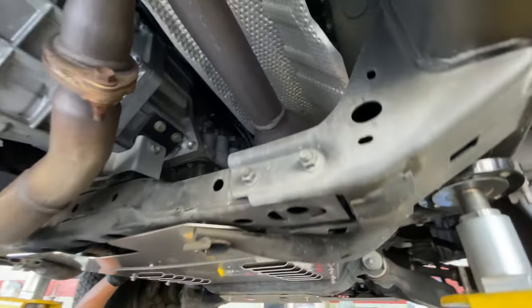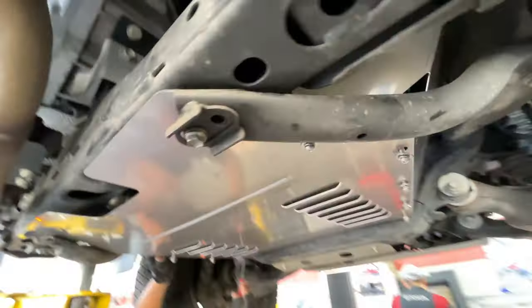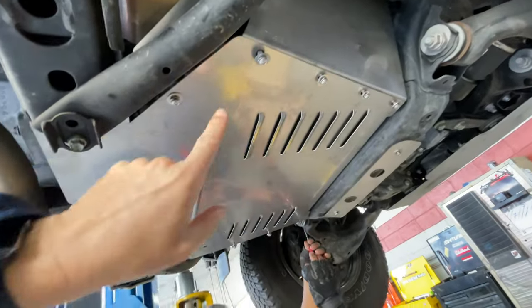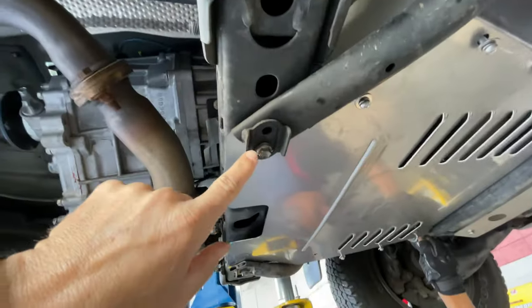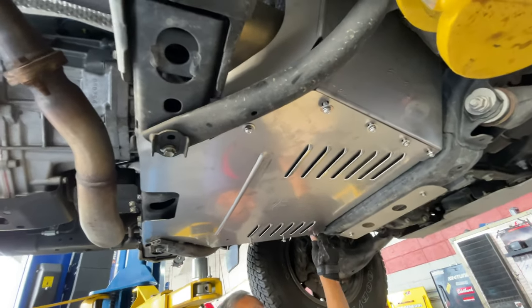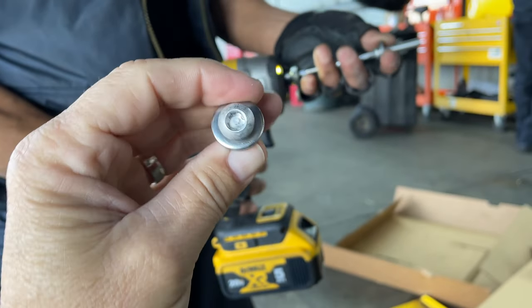Now you can see the catalytic converter is back in there. You're not going to be able to get in and cut it easily. You'd have to go through and take off all of these screws, take that one off, take this big one off, just to get through to cut it. It's going to be too much work — these guys want to get in and out. Here are the tamper-proof screws supplied by Cat Shield.